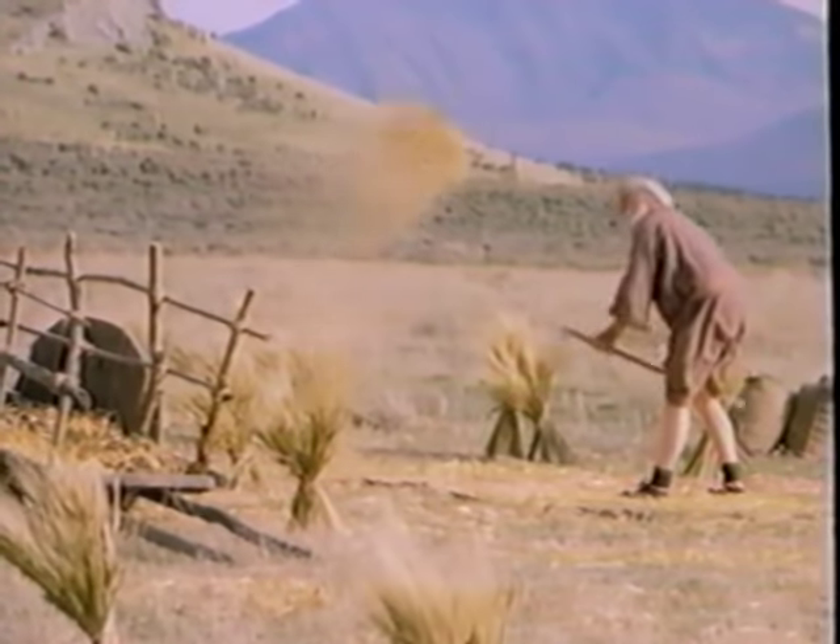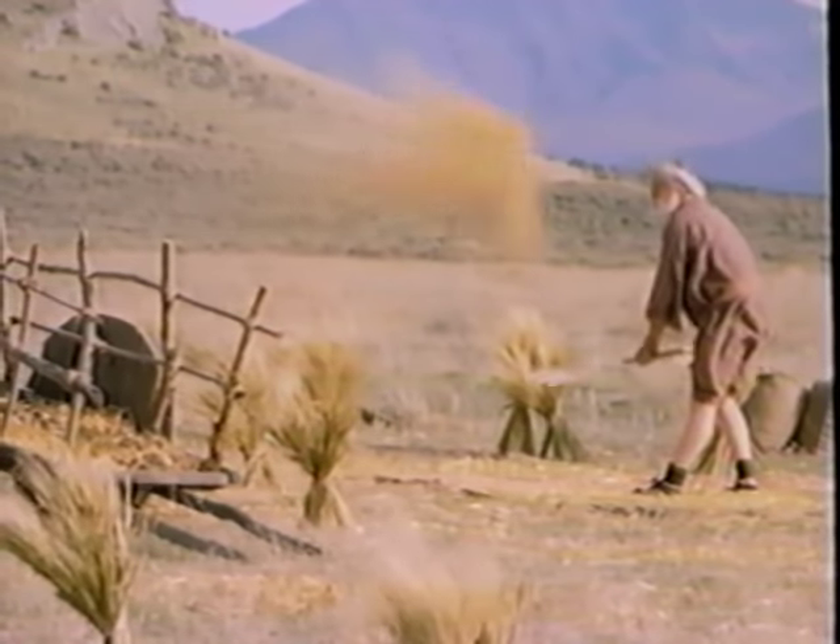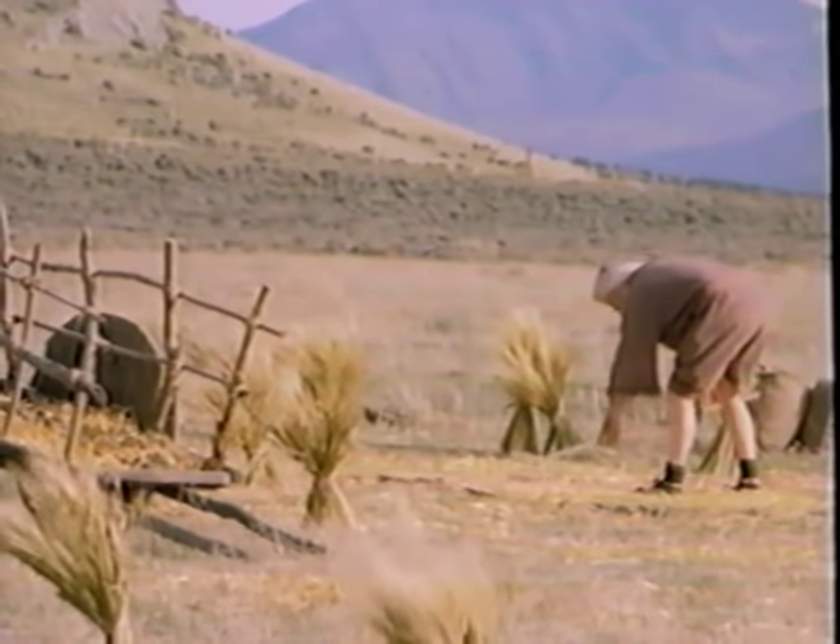To make wheat usable, the outer seed covering and stems, or chaff, need to be separated from the grain. This was done by throwing the wheat and chaff into the air with a winnowing fork or fan. Because the wheat was heavier, it would fall to the ground while the lighter chaff was blown away with the wind.